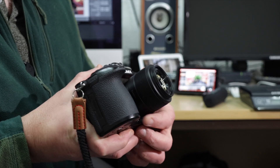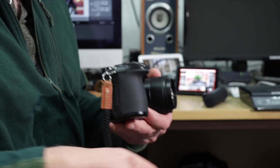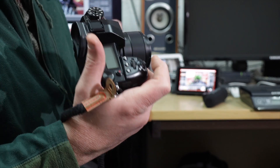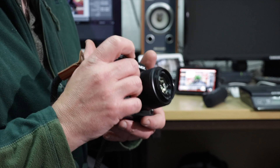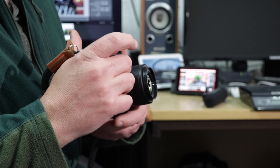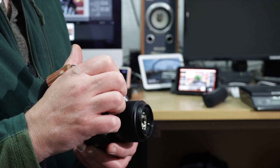Here it is fitted to my G9. It hasn't got image stabilization — it's not printed on the lens anywhere — so it's advisable to fit it on a body which has image stabilization, which most micro four thirds bodies do. On my G9 it's got five-axis in-body image stabilization.